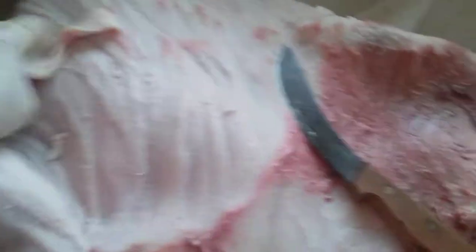Your local taxidermist is going to be very happy — guarantee you that. So yeah, armor plate and fat removal. Big job.